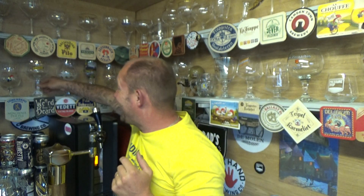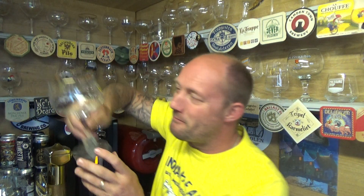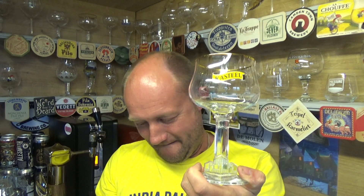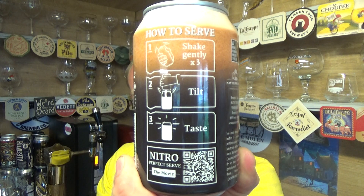Do I stick it in that? Do I take the gamble of a nitro beer and put it in the Castile glass? Fuck it, let's do it. It says it here — instructions. Could go terribly wrong this could. I hope this glass holds out. Right, shake gently... and tilt. Let's go for it.